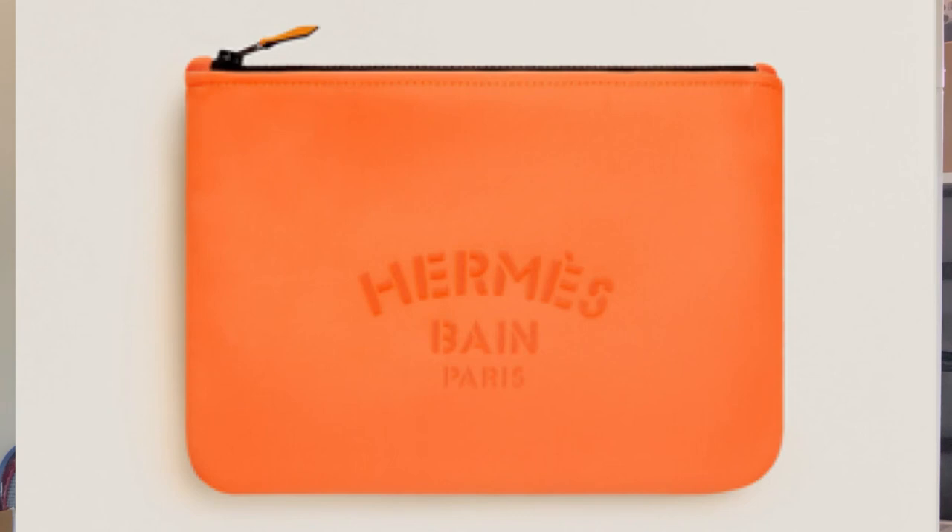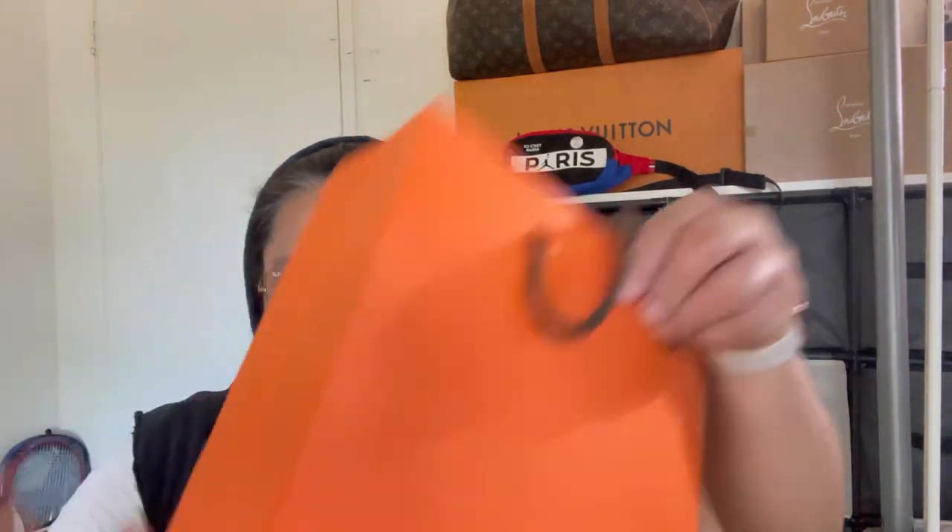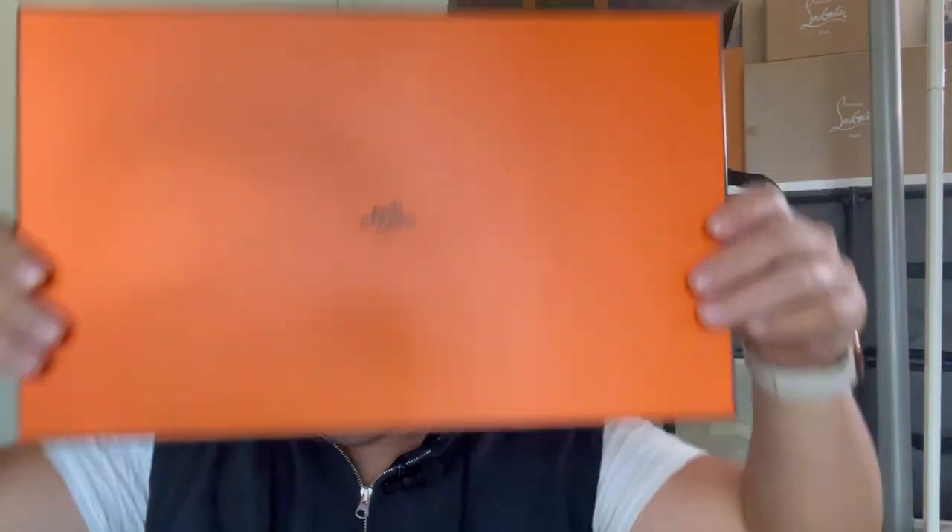I have my Hermes item here. This was purchased maybe like four years ago, just before the pandemic. I went to the store — this one is in San Francisco — and they put it in the box, as they always do, and this is the bag that came with it and the famous orange box.